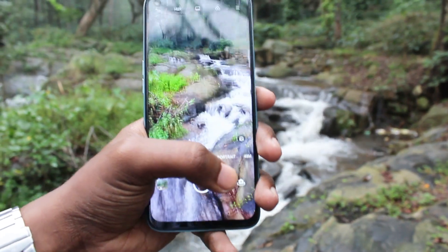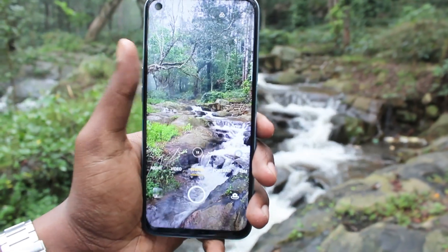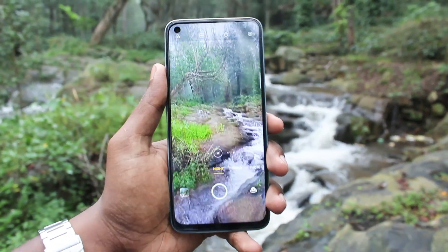Camera-wise, it is 48MP plus 8MP plus 2MP plus 2MP. The front-facing camera is a 16MP front camera.